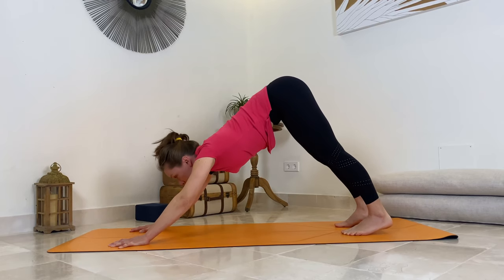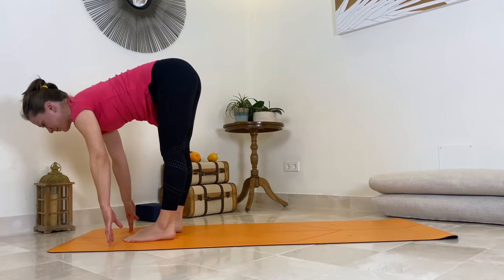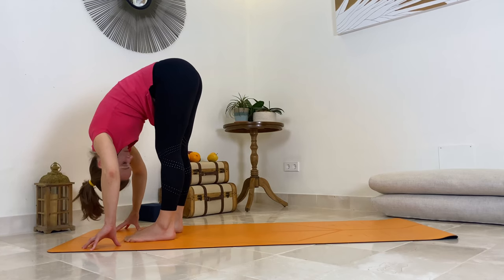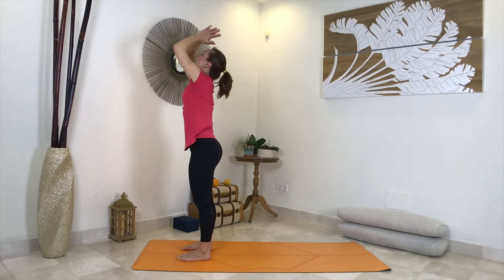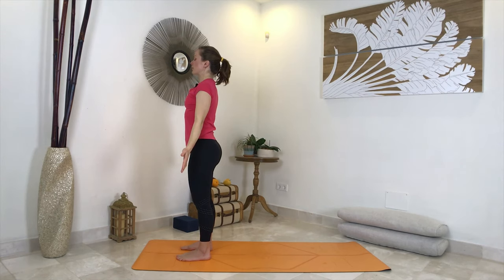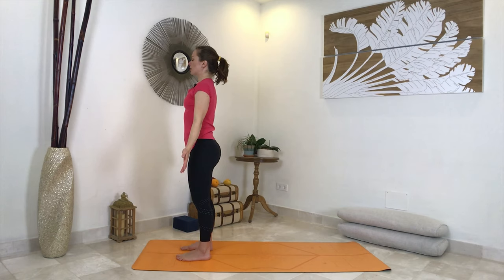One more time: inhale arms up, exhale fold and bow. Inhale halfway up, exhale place your hands, bend your knees, and step back one foot at a time to plank. Inhale here, as you exhale slowly lower all the way down. Feel the engagement of your core. Untuck your toes, inhale again — baby cobra. Track your hands back, connect your pubic bone, lift your hands and feet and legs off the floor, extend your arms back, feel the muscles of your back. Tuck your toes, lift your hips up and back — down facing dog for five breaths. Well done. Step to the front, hip distance apart, fold and bow, then inhale all the way up, arms overhead, exhale hands in front of your chest. Release your arms down, close your eyes, and simply pause. Feel your body, feel your heart beating and pumping your blood. Feel the difference. Well done.